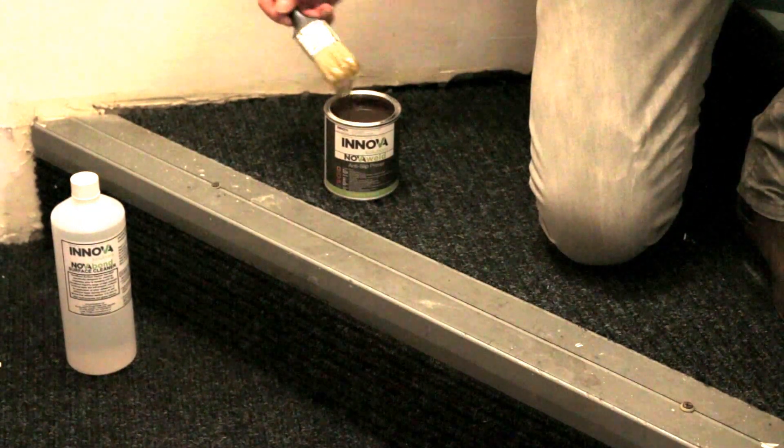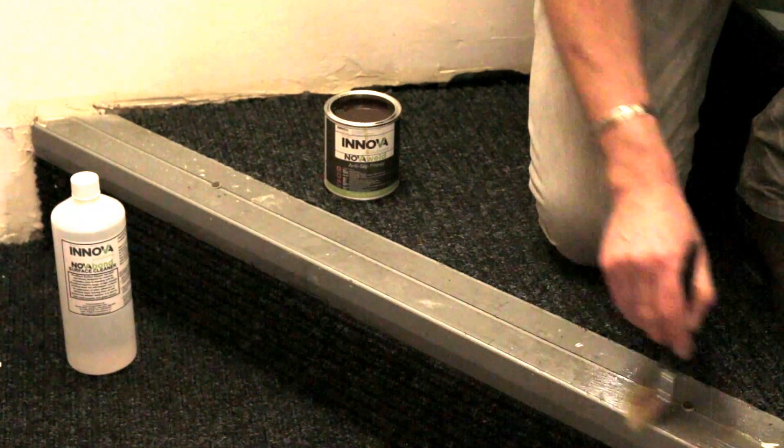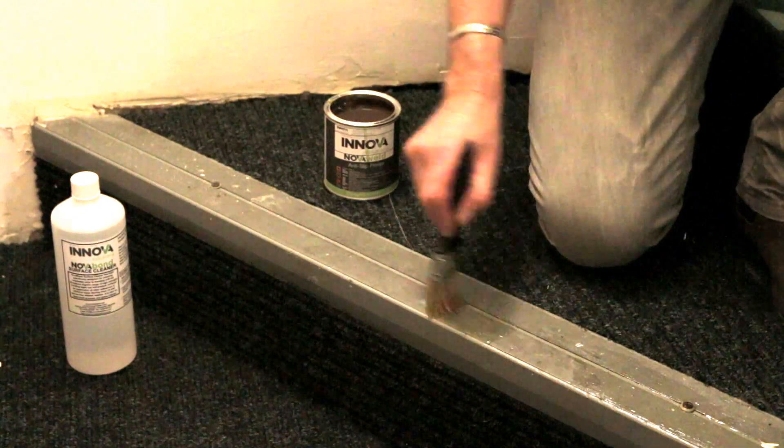Apply a thin coat of anti-slip surface primer to the area where Duraline will be placed and allow to dry fully.